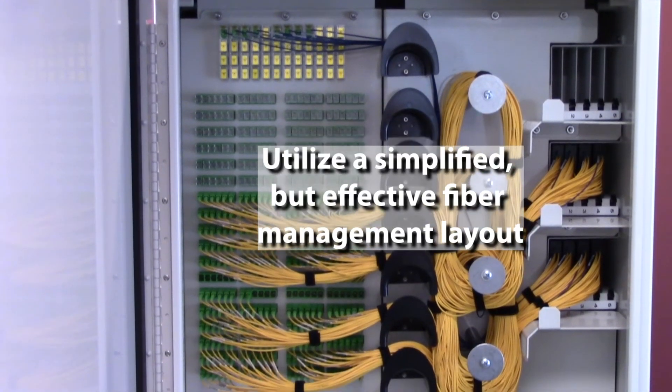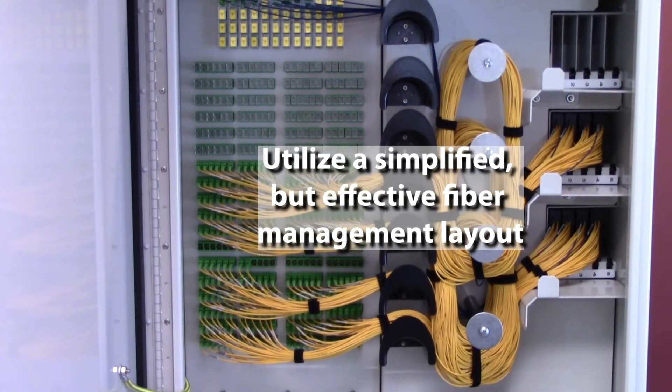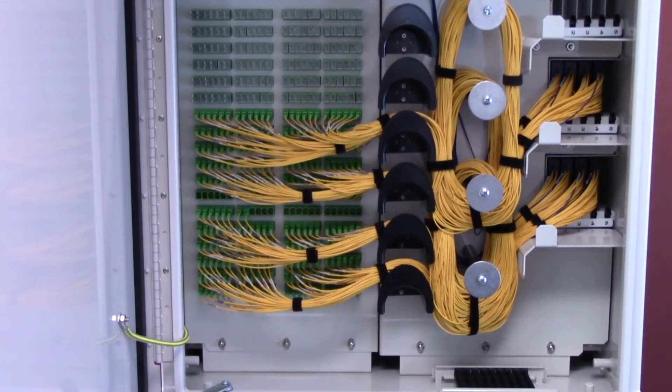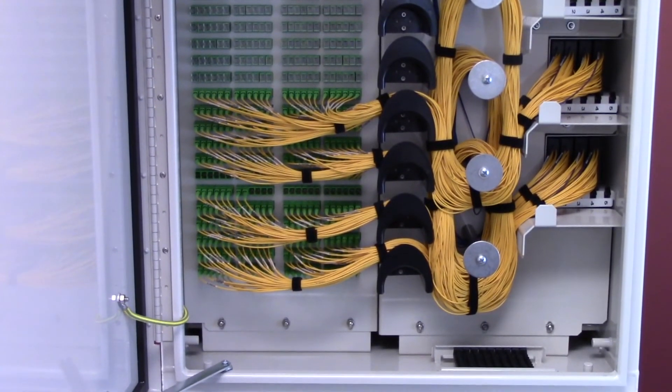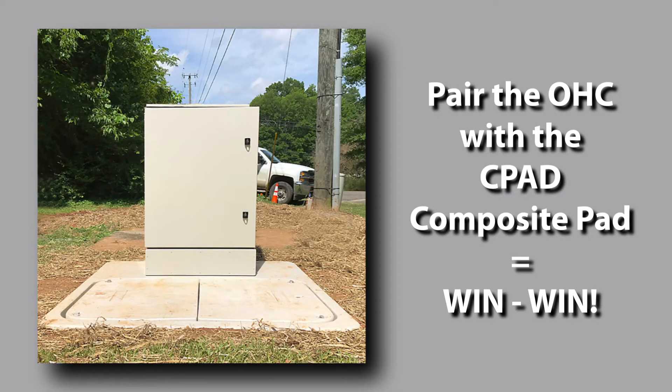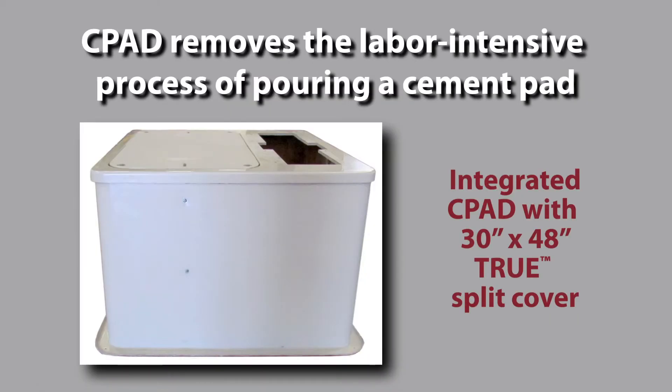We've also developed a very simplified but effective fiber management layout. This results in faster turn up as the fiber routing is intuitive to the technician from the moment the door is open. Now if you pair the OHC with our composite pad, or CPAD, it's a win-win. The CPAD removes the labor-intensive process of pouring a cement pad while eliminating the curing time, shaving days off on-site installations.